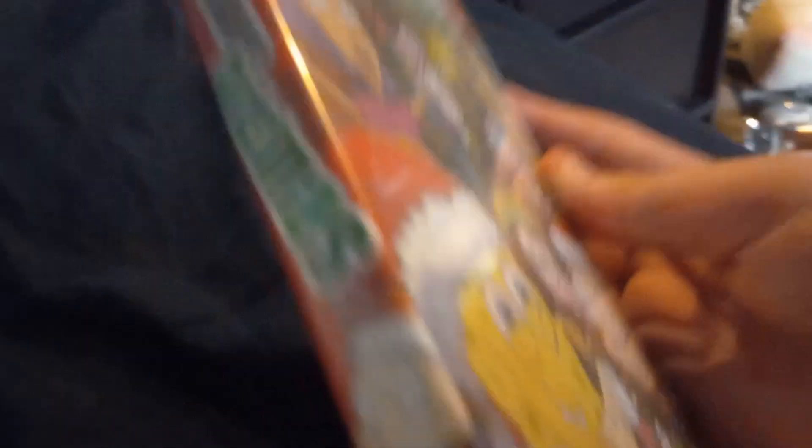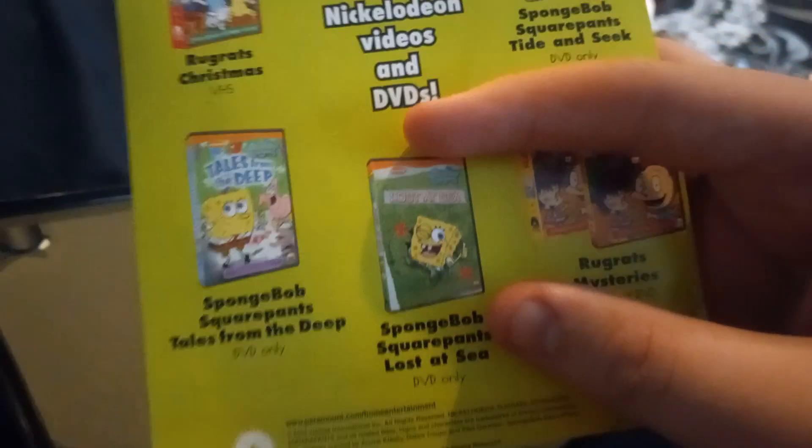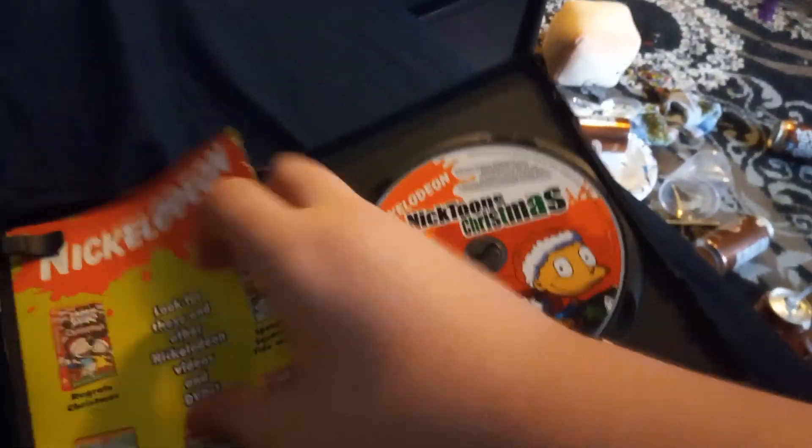Next up we have New Nicktoons: Rocket Power - that's the only one. Then Nicktoons Christmas: Four Tales of Good Tidings, which has four tales of shows you'll never see on DVD besides SpongeBob, because he's the only one Nickelodeon actually cares about now. This disc has got the faces of Nickelodeon - Tommy and SpongeBob. Let's do a checklist - don't have that one, used to have that one, don't have that one. The back looks like something you'd see on a VHS cover.